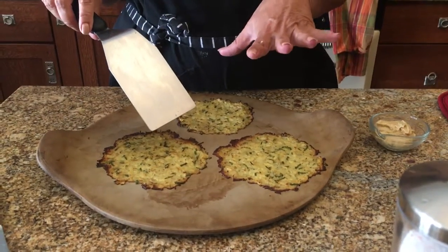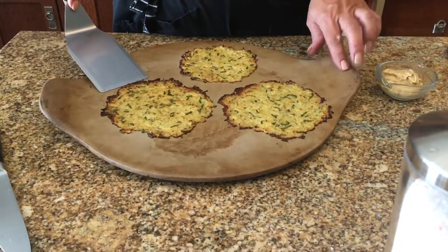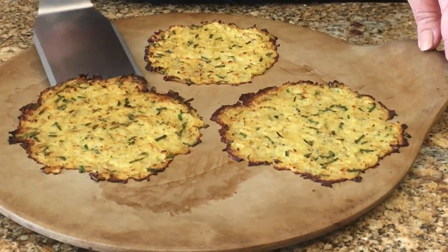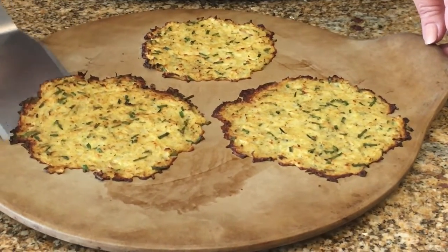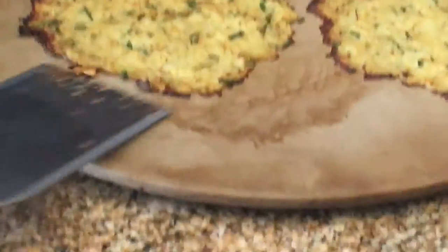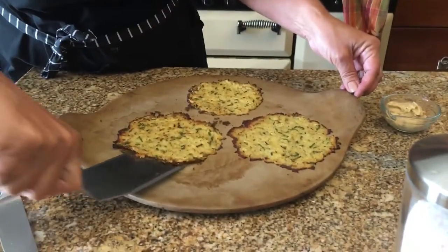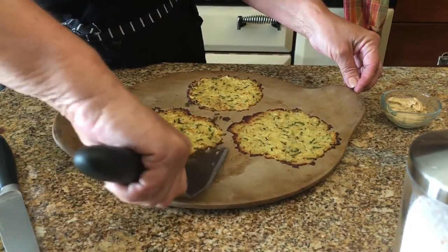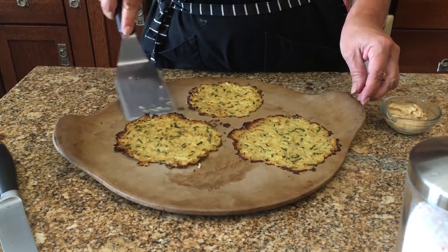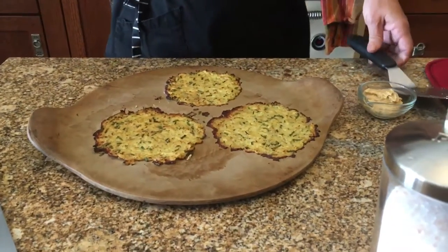We took our cauliflower crackers out of the oven and as you can see they're really flat. This spatula has a beveled edge which is great for getting right underneath them. I let them cool a little bit — one thing I didn't mention is you really want to get the cauliflower really nice and dry. We lifted that one up and now I'm going to cut these in quarters.